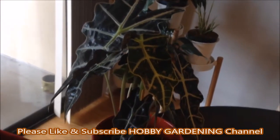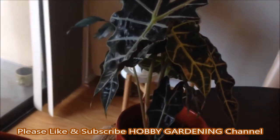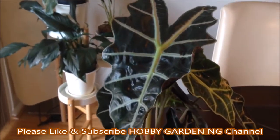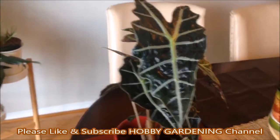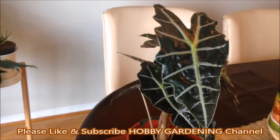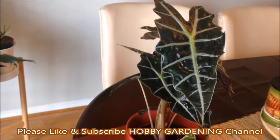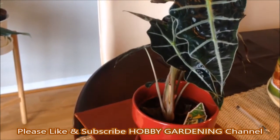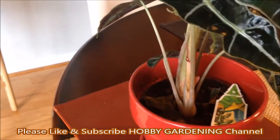These leaves come in red, brown, blue, green, and purple shades. If you are searching for a dramatic, very different looking plant that can be as small as 6 inches or as tall as a tree, an alocasia plant is a great choice.